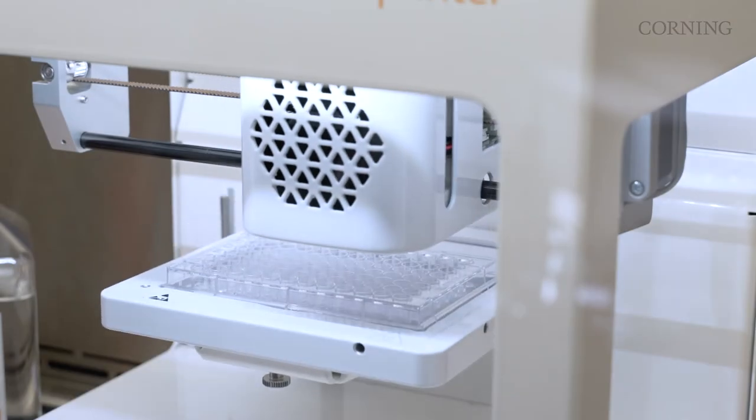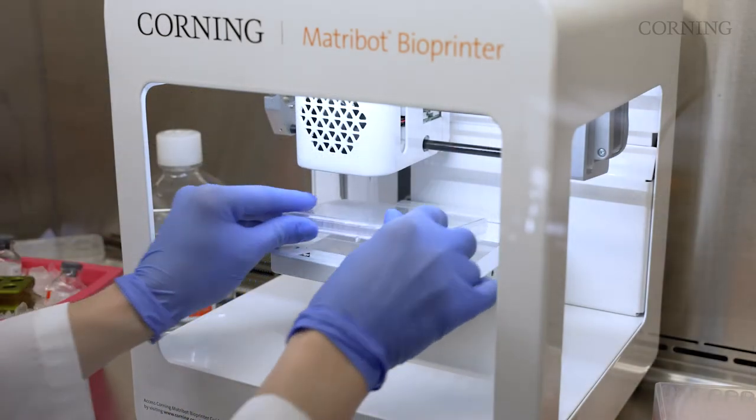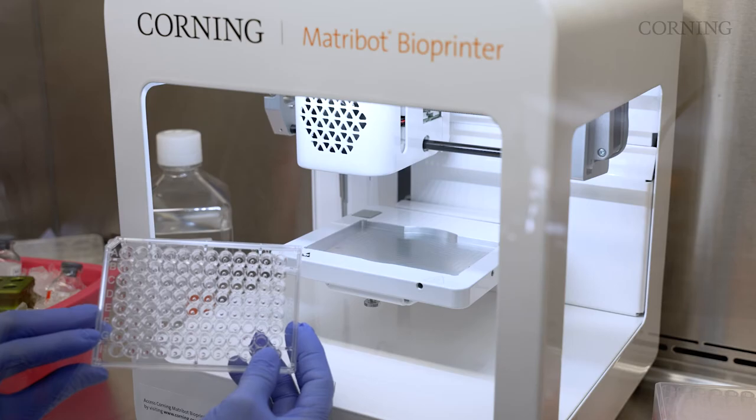The system is designed to be a flexible, easy-to-use, semi-automated solution that reduces manual inconsistencies, all in a small footprint.